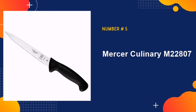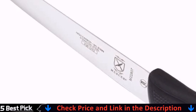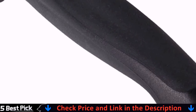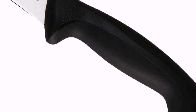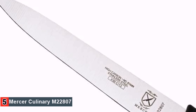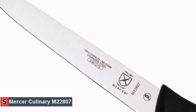Last in our list is the Mercer Culinary M22807. This fillet knife is conceivably the best fish knife at a bargain price and one of the most popular to date. For its lower-end price, you would be forgiven if you didn't expect this to be one of the top fillet knives. From its easy-to-maintain high-carbon Japanese steel blade to its ergonomic handle featuring an angled finger guard and non-slip grip, there is ease and grace when utilizing this fillet knife in the kitchen.